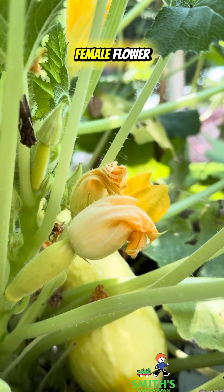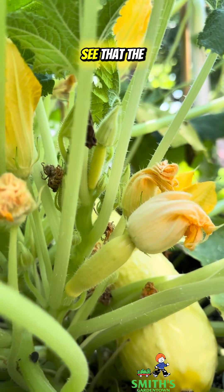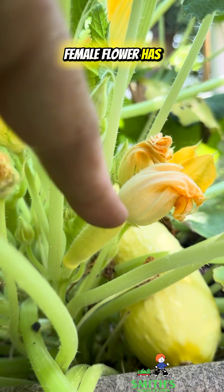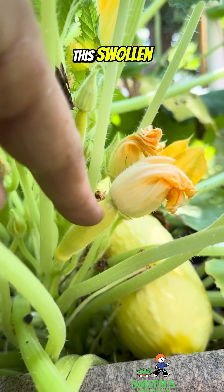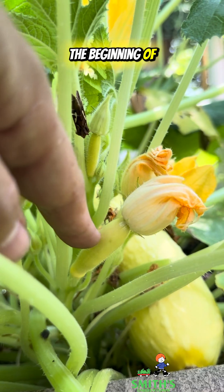Now this here is a female flower. It's already closed up for the day — they're usually open in the mornings — but you can see that the female flower has this swollen, shorter stem, because that's actually the beginning of a squash forming.